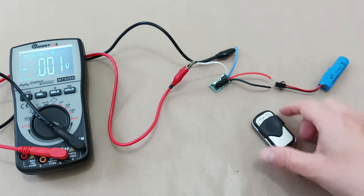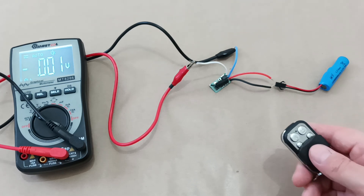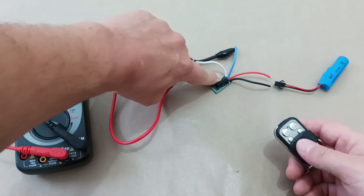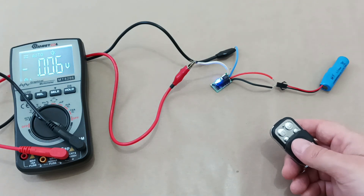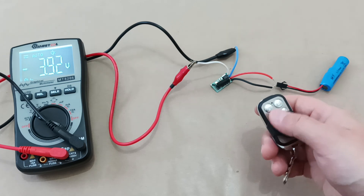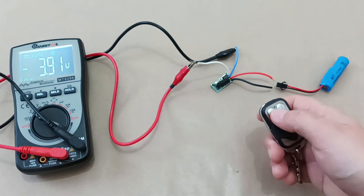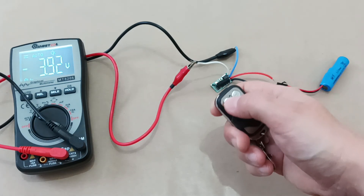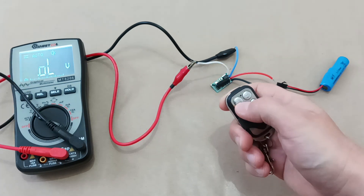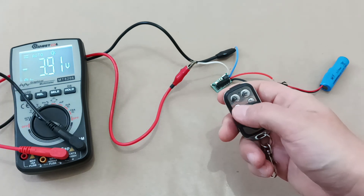Now let's set up the second mode, the so-called toggle mode. We push the configuration button twice and confirm. What happens now is by pressing the button you activate power, and by pressing it again you deactivate it. Press once — no voltage. Press again — voltage appears. This is the mode I will use for the train.